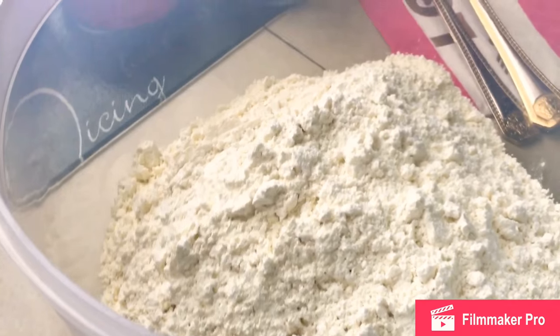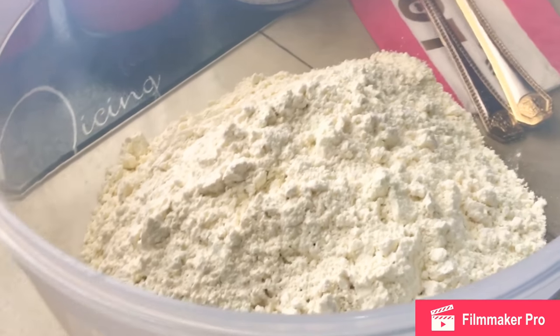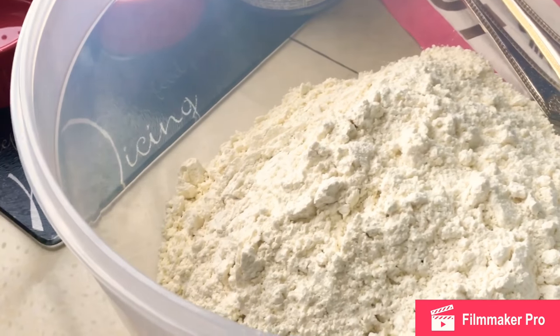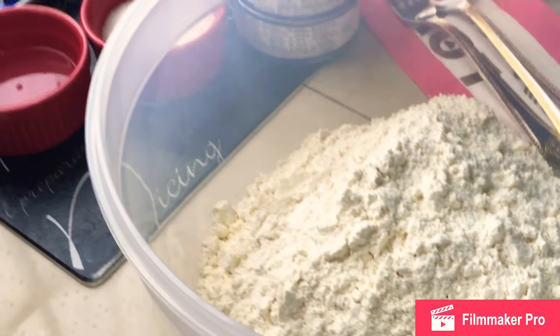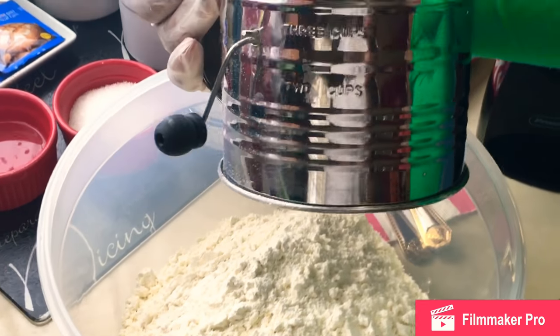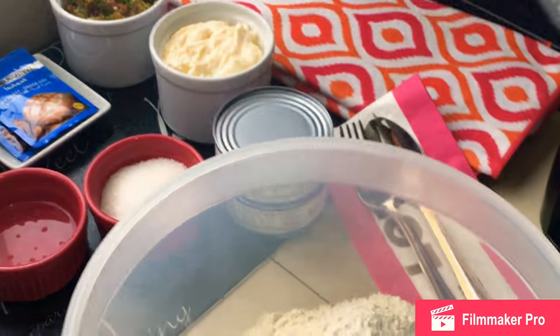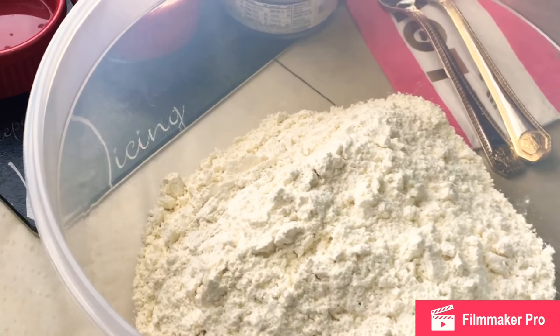If this is the first demo of mine that you are watching, I take this time to welcome you — I appreciate you very much. To my returning subscribers and viewers, you are greatly appreciated by me. This is what my sifter looks like. If you don't have a sifter, use a hand strainer or what is known internationally as a sieve to sift your flour. I always sift my flour for everything.